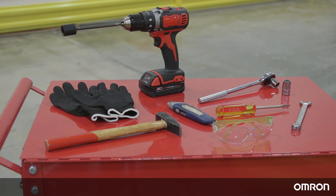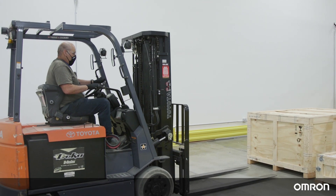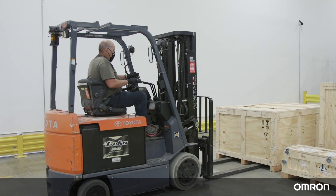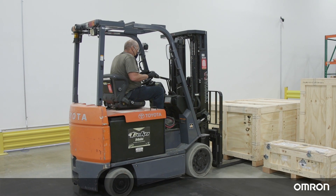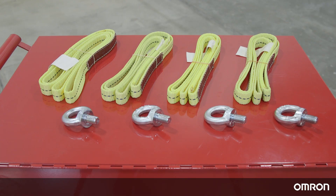You will also need a 14mm wrench, a screwdriver or hammer, and a box cutter. A forklift, gantry lift, or overhead crane rated for at least 1100 kilograms of weight will be required — we will be using a forklift for this video. Finally, the lifting kit, which includes four M16 eye bolts and four lifting straps.